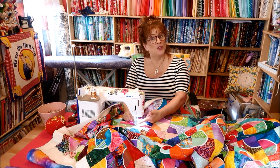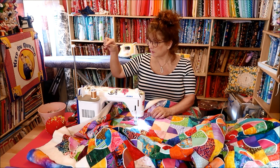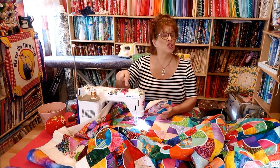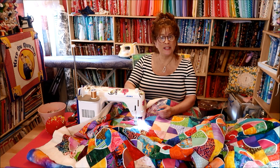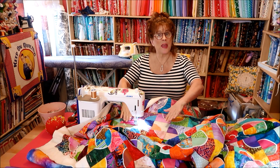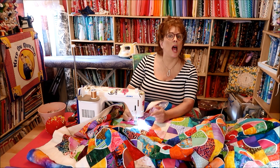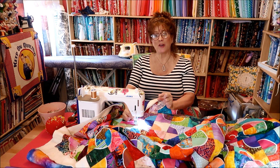Quite a few people had asked about the settings on my machine. I'm using the TL 2200 QVP mini — that's my sewing machine. It is just a straight stitch, forward and backwards. It drops the feed dogs — the little teeth that hold the fabric going in a straight line. I put my stitch length to zero. This is either a jeans or a top stitch needle, and I find a top stitch needle even better than a jeans needle.